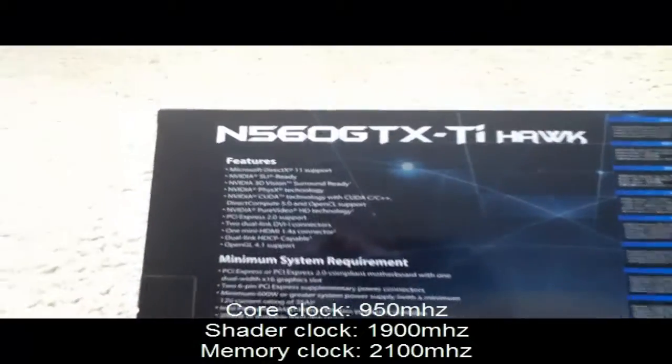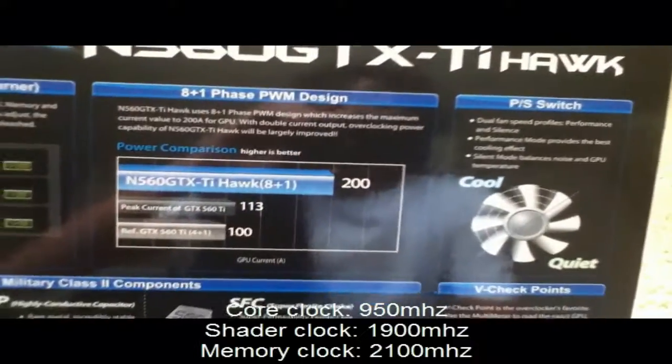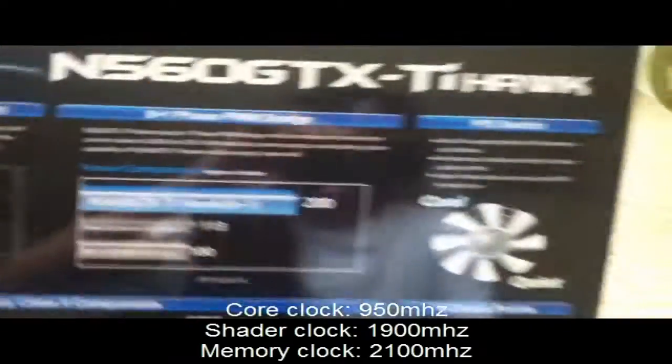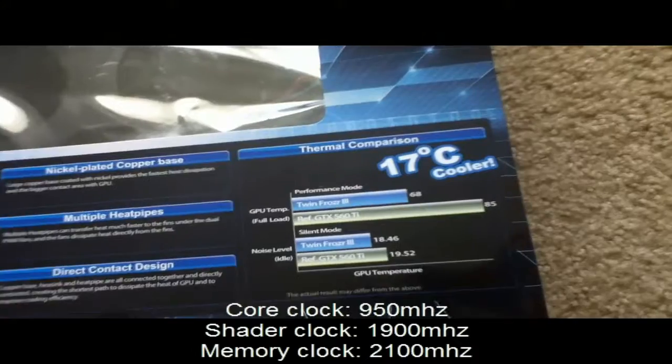The sides and back of the box talk about the same features as the front. Opening the flap, it lists triple overvoltage, 8-phase PWM design, and a PS switch so you can change your fan between performance and silence modes.